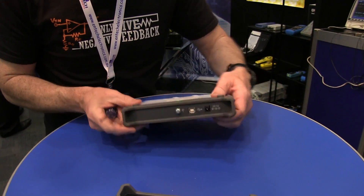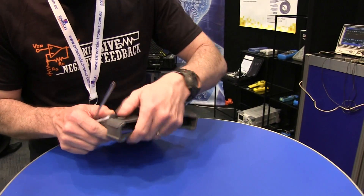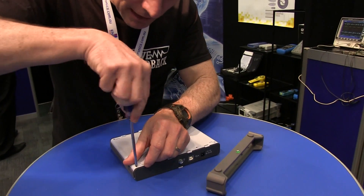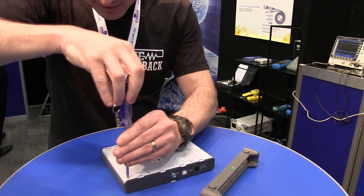I should have put my good mic on that camera, so it's probably going to be crap audio — sorry about that. Normally I'd have my Swiss Army knife in my pocket, but coming on the plane, not allowed to bring it since 9/11.